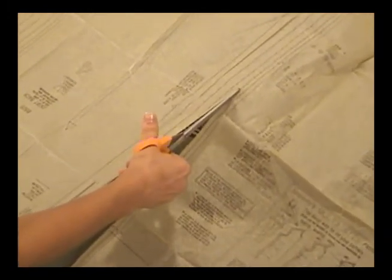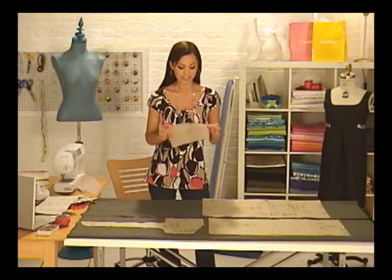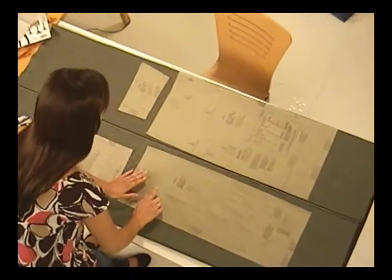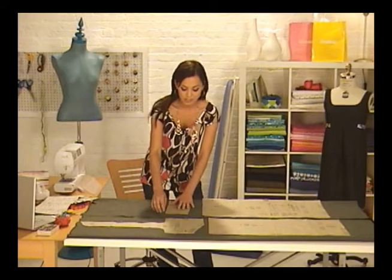I got a great tip from my grandmother: iron the pattern pieces before you get started. This makes them super flat and easy to work with. See the arrows on these pieces? These arrows should line up with the lengthwise grain of the fabric. The lengthwise grain runs parallel to the selvedge — every time, for every single fabric, no exceptions.